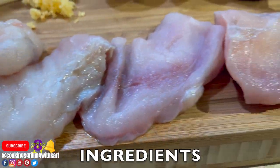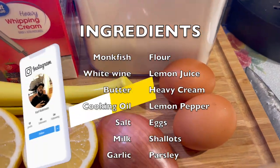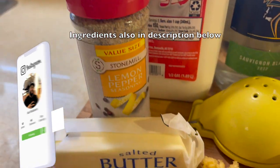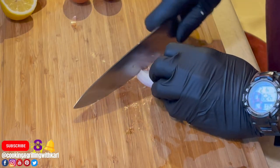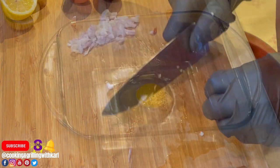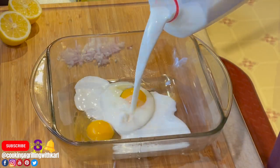First up, let me list the ingredients — they'll also be listed in the description below. Francese is typically served as chicken francese, but in this case I'm doing monkfish francese. It's your protein dredged in seasoned flour, then dipped in egg wash, pan fried, and served with a lemon white wine sauce.